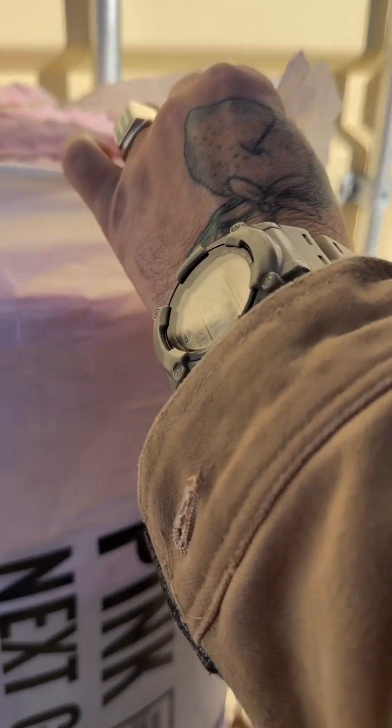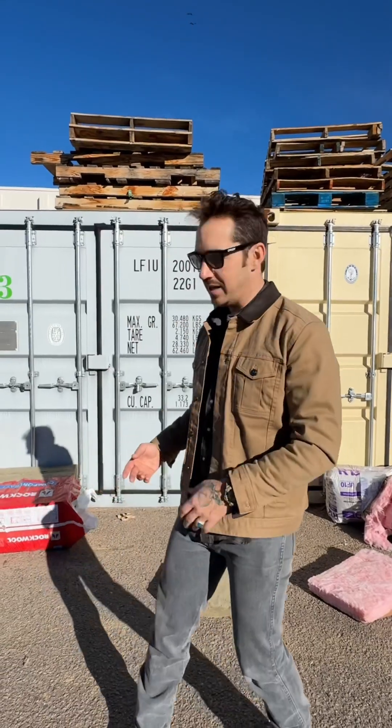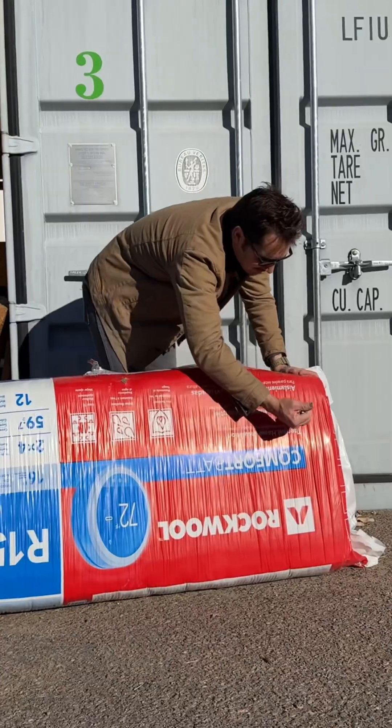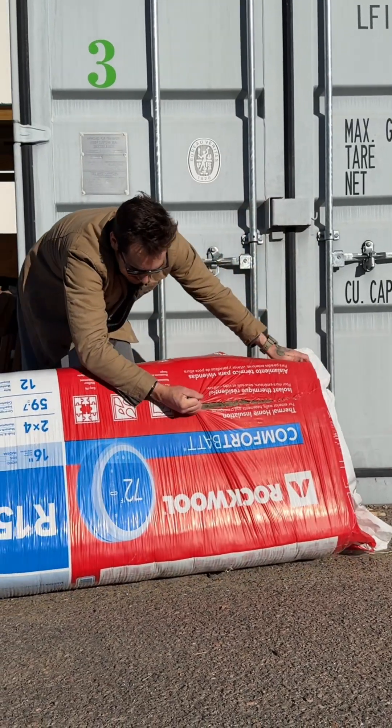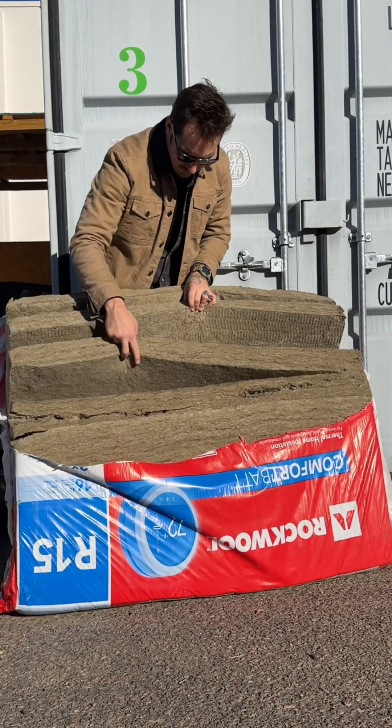Obviously we can do a pink fiberglass R13 or R15 insulation, but what I want to highlight today is rock wool insulation, which is going to be considerably more fire resistant and moisture resistant. It's technically a recycled product.